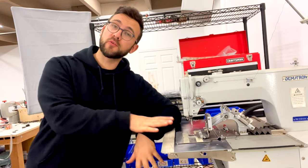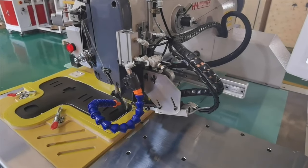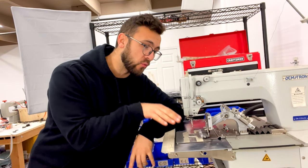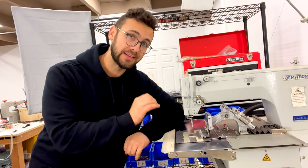These machines are used for many different reasons — from wallets to keychains to even holsters or camera bag straps. If you can figure out a way to make these templates and program this machine, the uses are endless.